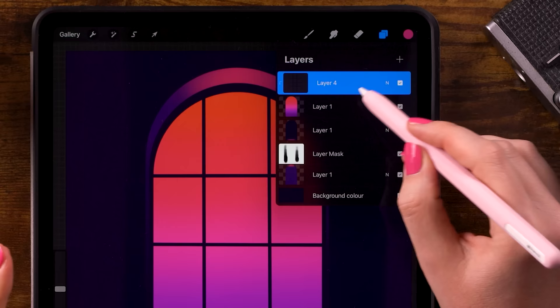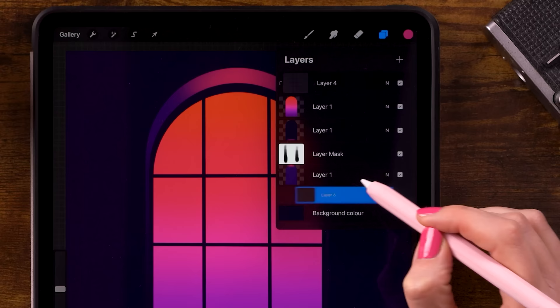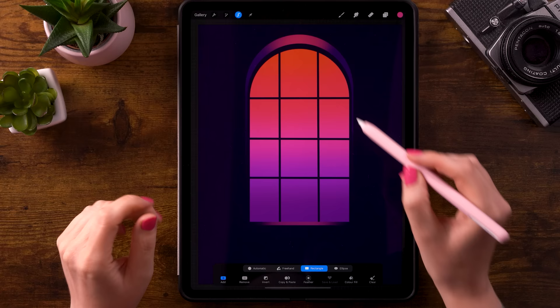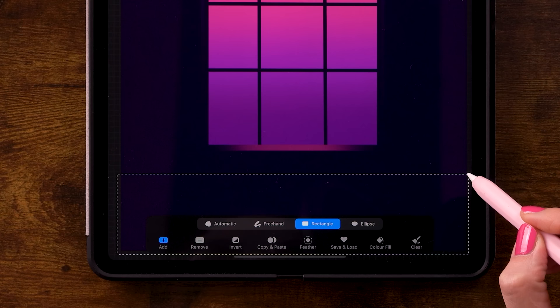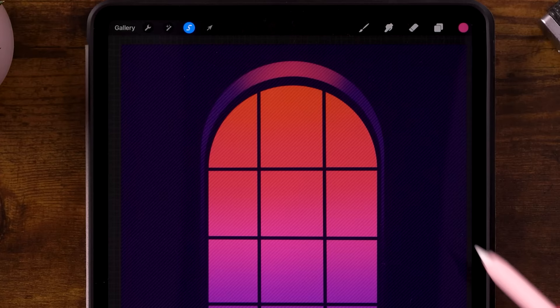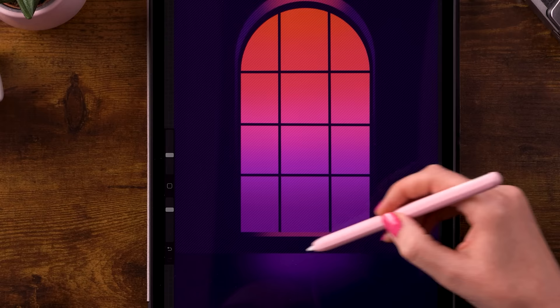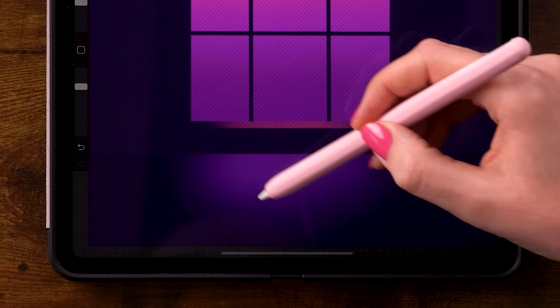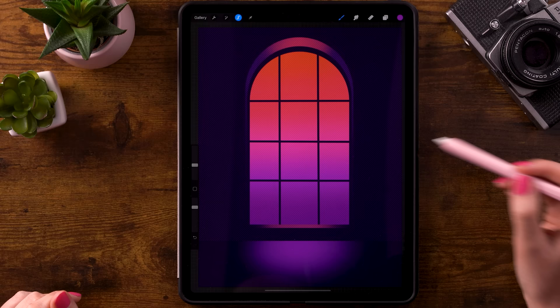Now let's add some glow to the floor. We'll create a new layer — click layer 4 first, then click the plus for a new layer and drag it all the way to the bottom. We will use the selection tool again, still set to rectangle. Start here in the lower corner and make a selection of the lower part of our canvas. Then still using the soft brush, for the color we are going to use the fourth color in the color palette. Let's make our brush a little bit bigger — let's go for 16%. Add a little glow here, making circular motions to add this glow to the floor. Once you have your glow, click the S shape ribbon again to get out of the menu.